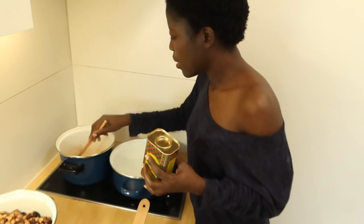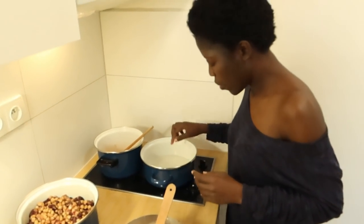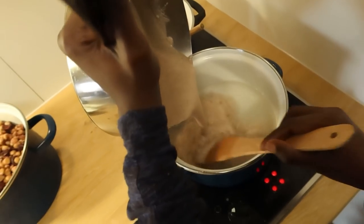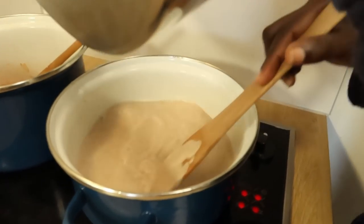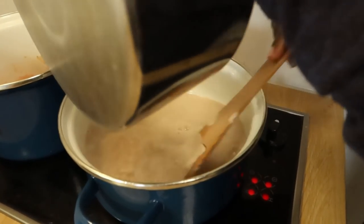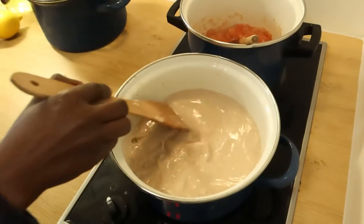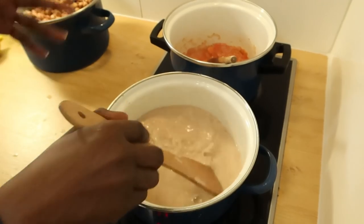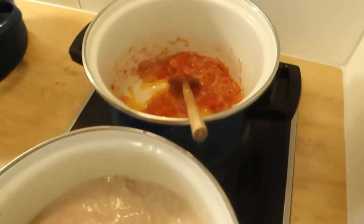I can't wait — I'm so hungry! I'm happy Annabelle is full, so at least the child is taken care of. Oh, this one is boiling already! We call it uji in Kenya — it's porridge. Right now it looks very watery but it will thicken.